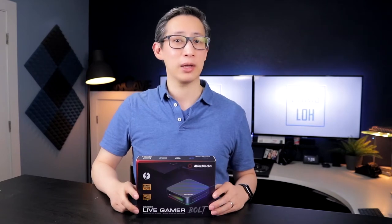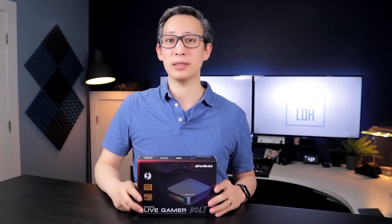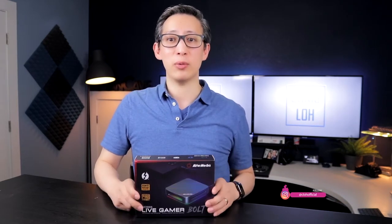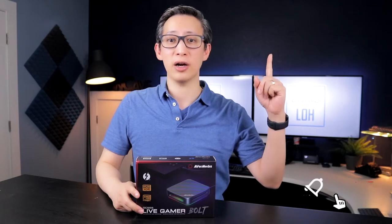Hey guys, welcome back to my channel. Today I'm going to be unboxing and reviewing the Avermedia Live Gamer Bolt. This device is one of the top, if not the best, external video capture devices to date — at least that's what people are saying. I decided to pick one of these up and compare it to the Elgato HD60S, which I purchased and reviewed previously and have linked in the cards above.